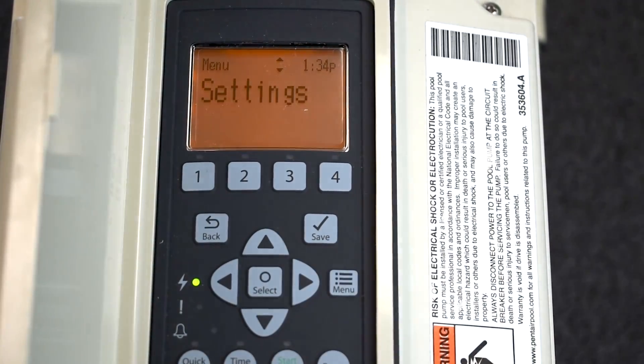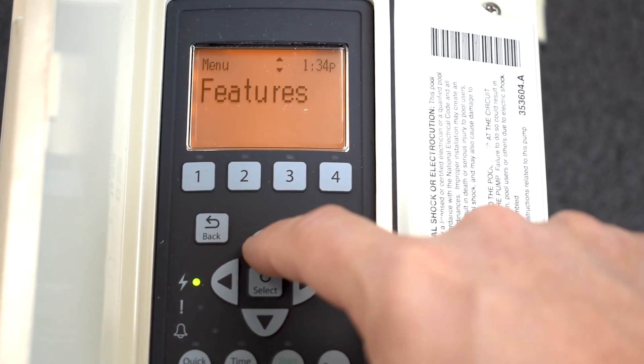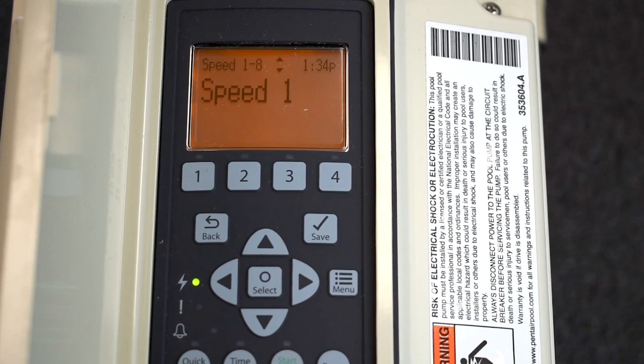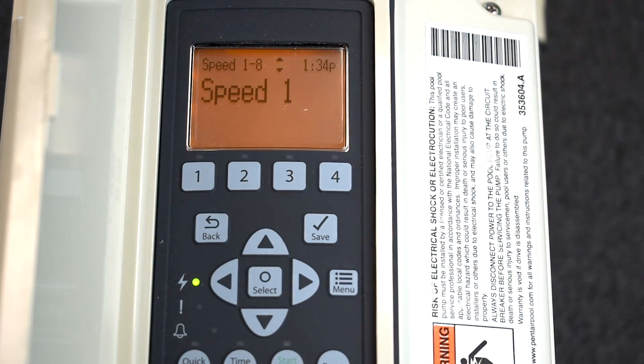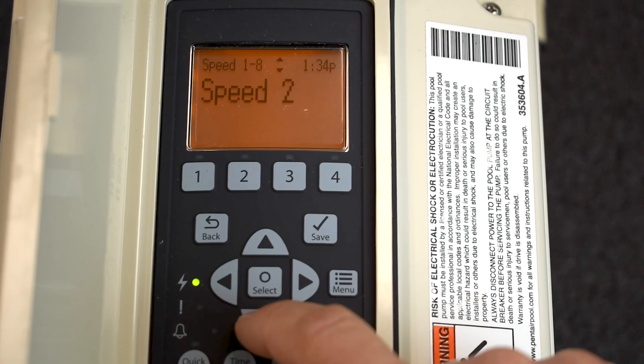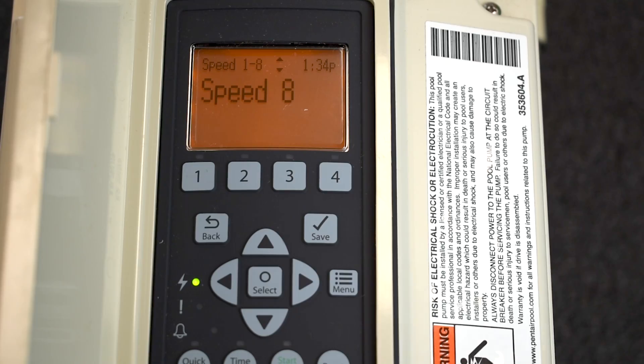Now let's go into Speeds 1 through 8. Press Menu and go up to Speeds 1–8, then press Select. You'll see options one through four. A lot of industry professionals say don't put schedules on speeds 1–4. Put them on speeds 5, 6, 7, or 8, so you can keep 1–4 as quick speeds, accessible speeds, egg timers, or however you'd want to use them.